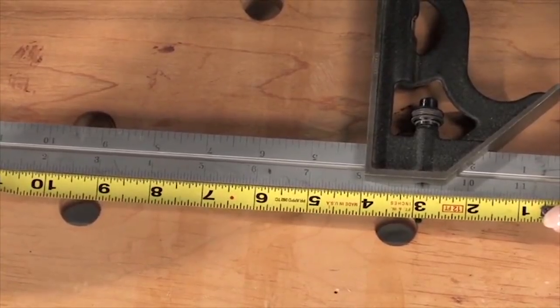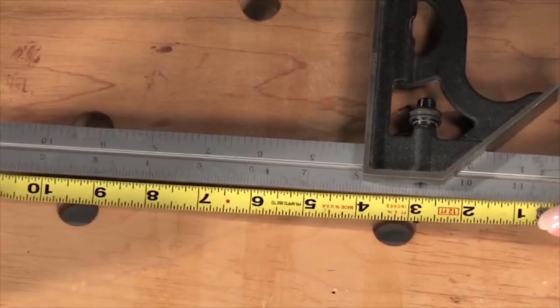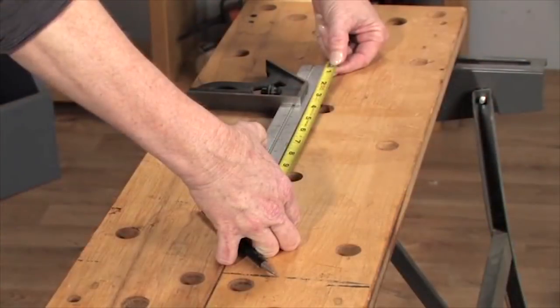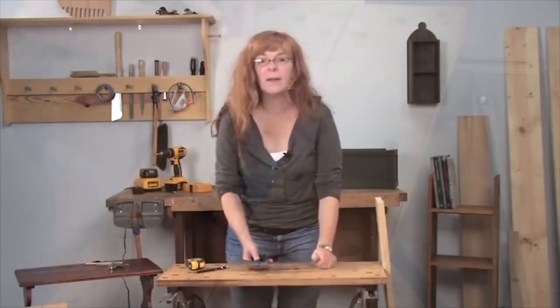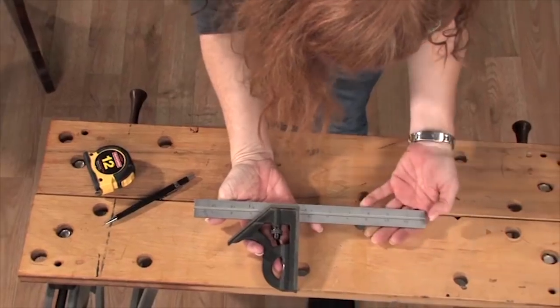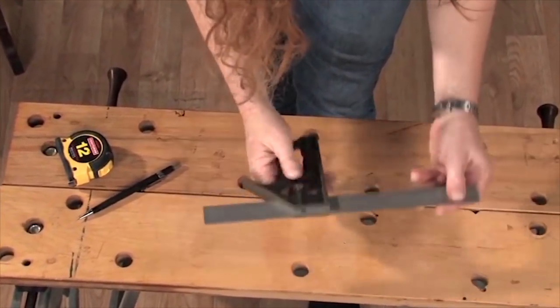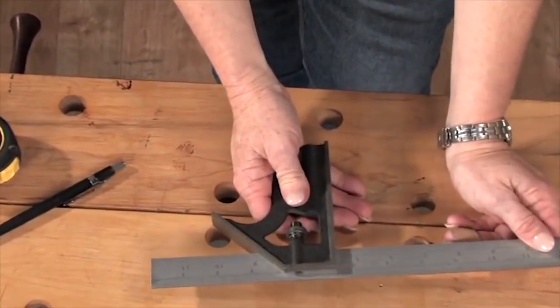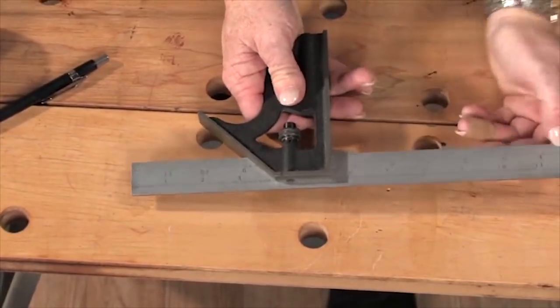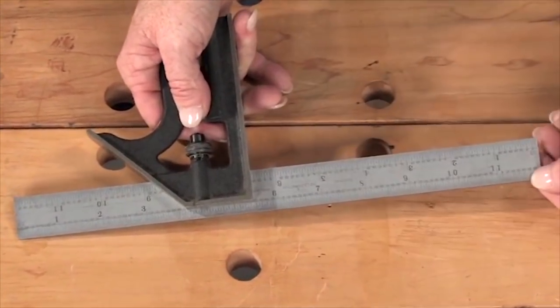You want to make sure the markings are easy to read and that the lines go all the way to the edge — if they don't, it's going to be hard to mark your work. Then there's one more thing to check: make sure that you have eighths marked and sixteenths marked. That's usually as far down as I go, but if you need them, make sure you have thirty-seconds and sixty-fourths as well.